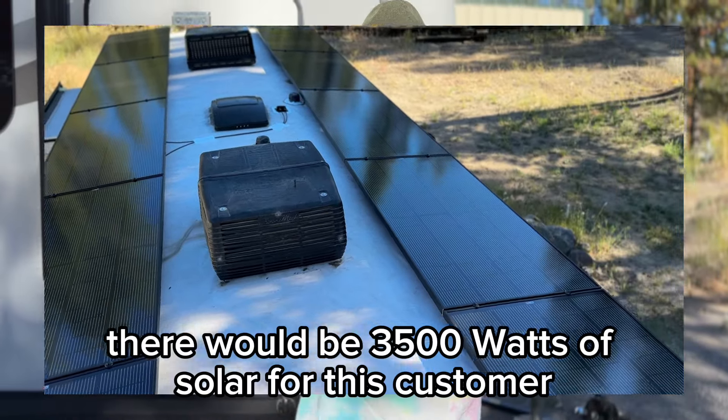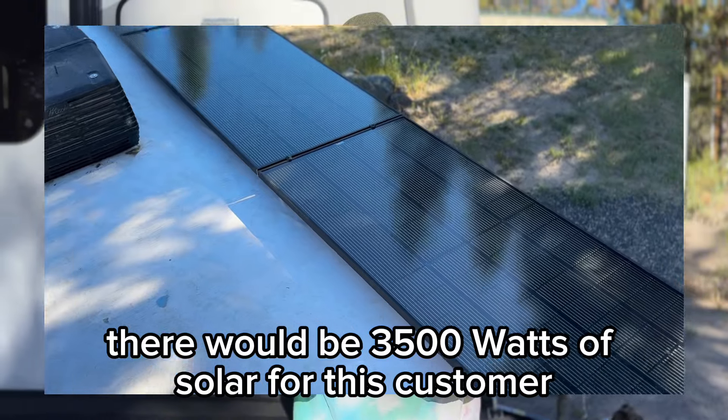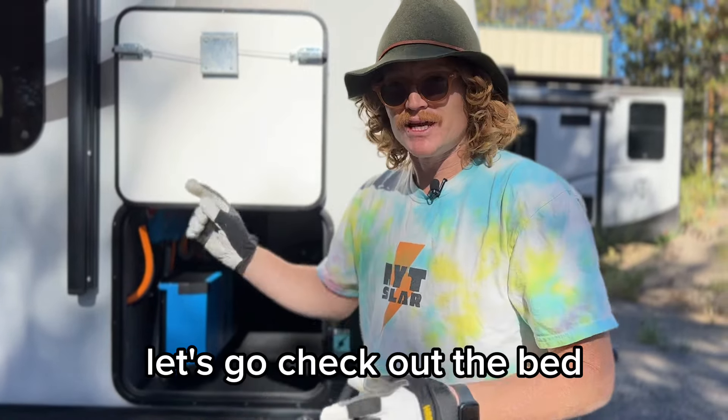I said there would be 3500 watts of solar for this customer — I'll explain that in a second. Let's go check out the bed.